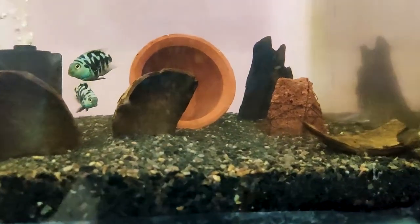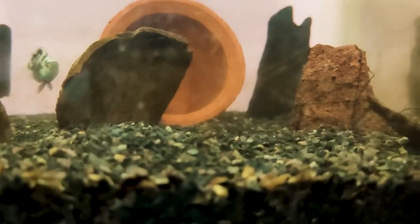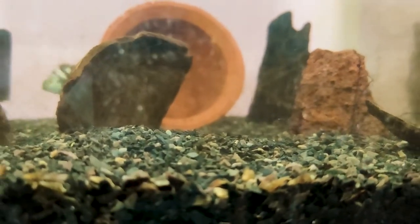This is the sponge filter. This is the temperature and this is the water flow.